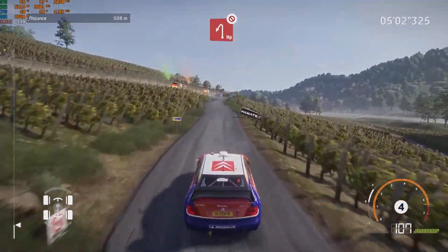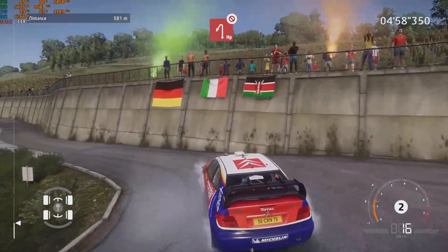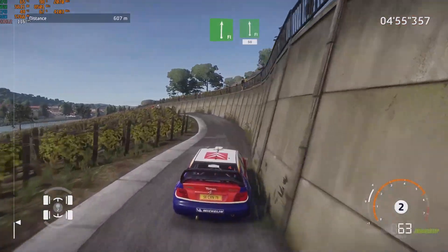Brake, head in left, don't cut. Into flat right and flat left, 50.